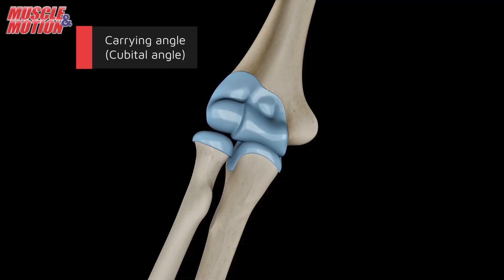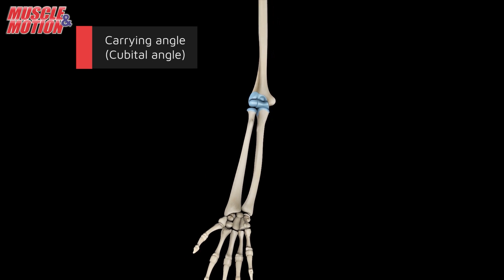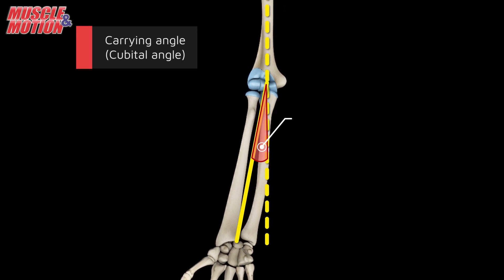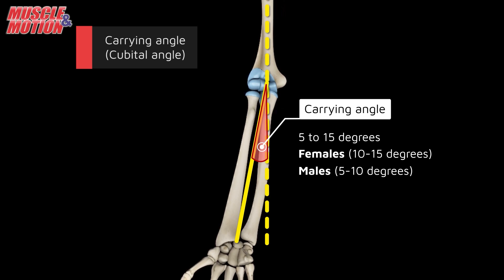The elbow joint has an important anatomical feature called the carrying angle, or cubital angle, formed between the humerus and the forearm axes when the arm is in a standard position with the palm facing forward. Typically, the carrying angle ranges from 5 to 15 degrees. It is generally greater in females, 10 to 15 degrees, than in males, 5 to 10 degrees.